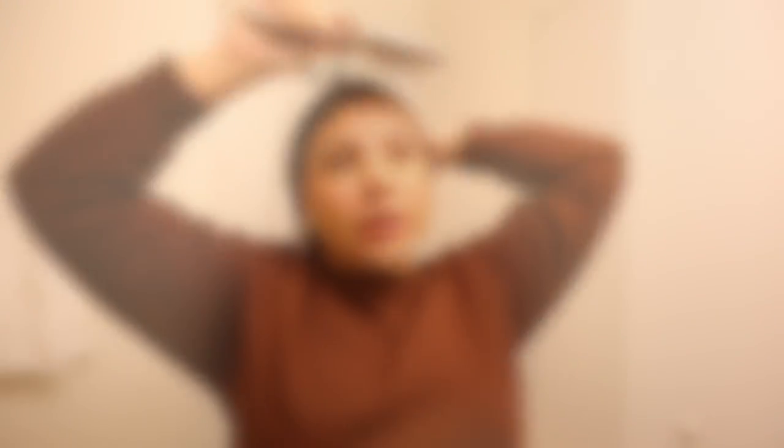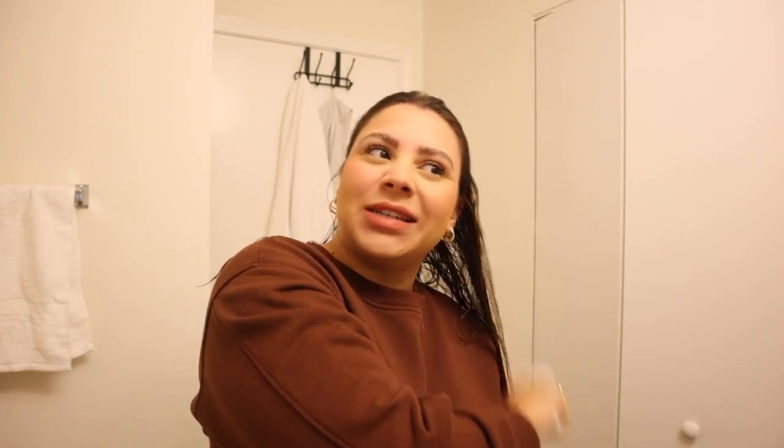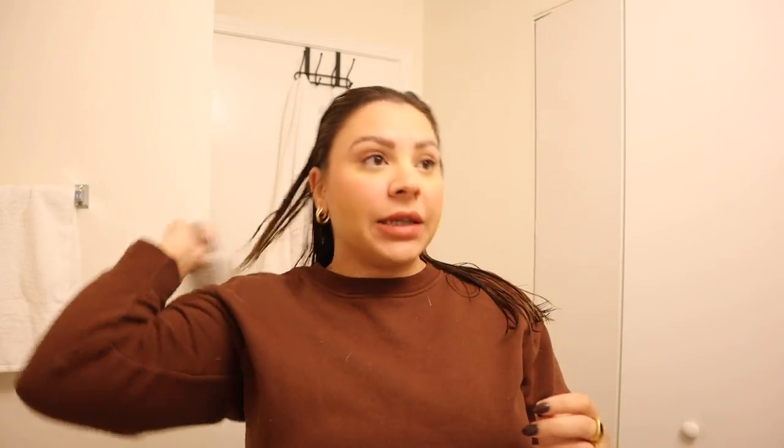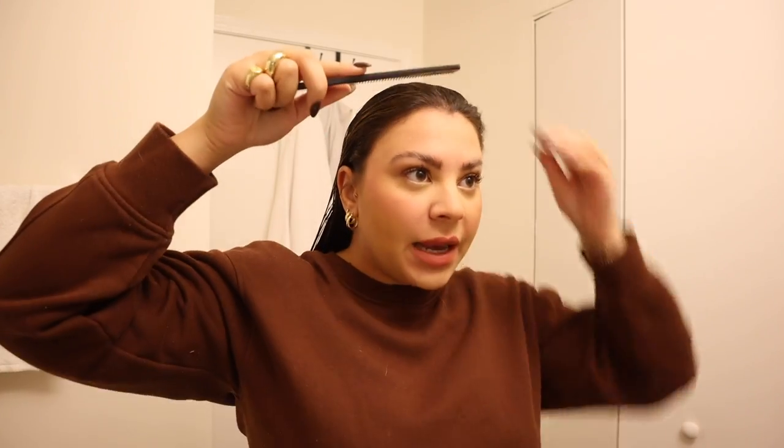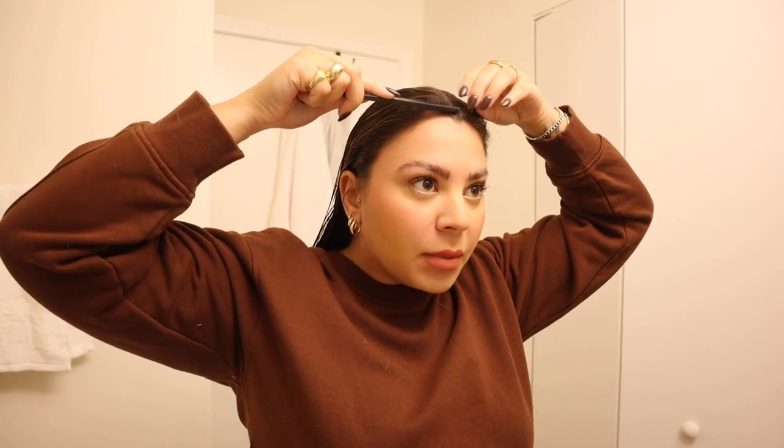I recommend doing this on wet hair — it's just easier to cut and you'll get a cleaner result. So I'm brushing everything back, making sure there are no tangles in my hair, and then I'm going to take my comb and create a middle part.